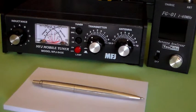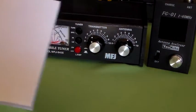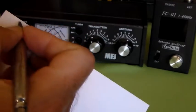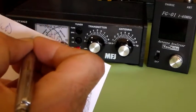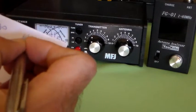Now, there was something I didn't mention the other day, and that is that you can make up a very simple tuning chart for your favourite band. Very, very simple thing to do. All you need to do is just write band, then inductor, then TX cap, and then antenna cap.